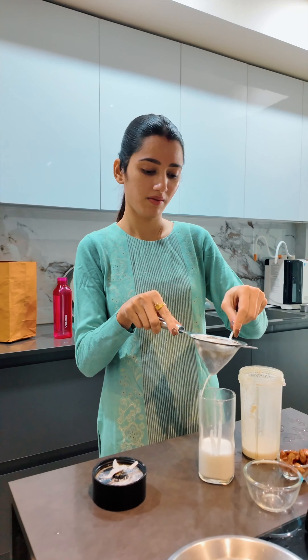Now it's time for me to try my almond milk. It is ready, and it felt like it would feel very thick in taste but it was of the right consistency. Very yummy, super healthy — you must try it for sure!